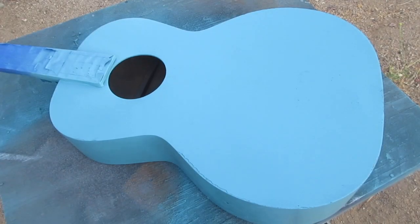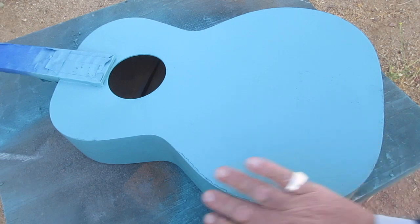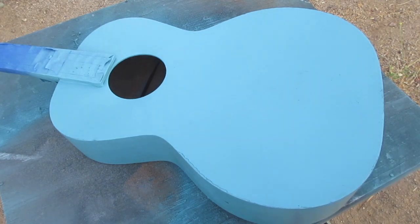I don't want to ruin the secret — let's go see what I did. Okay guys, we are losing our light here very quickly. I have sprayed the top and the sides of the guitar with Chick Flick Teal. Now I am going to use Satin Canyon Black to do this fancy job here.